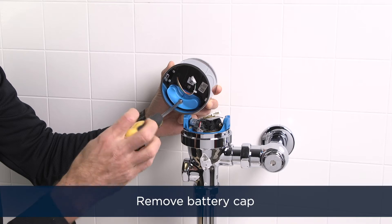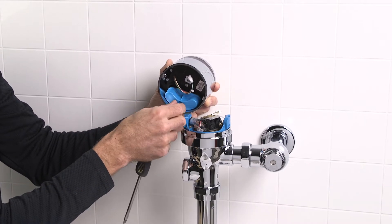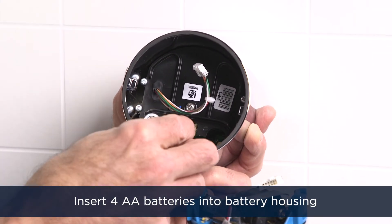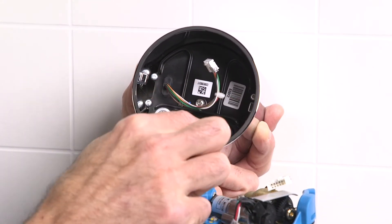Loosen the battery compartment screw with your flat-head screwdriver to remove the battery cap. Insert four AA batteries into the battery housing as depicted. Pro tip: do not mix lithium and alkaline batteries — use one or the other.